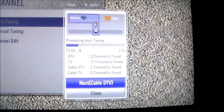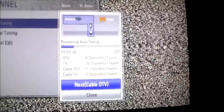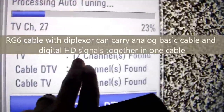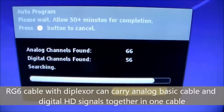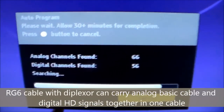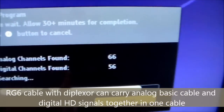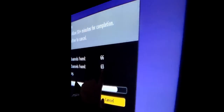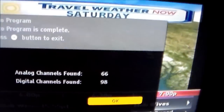Now it's picking up some other channels. Right there we got TV channels — 12 found. This is the other room with the Sony TV. You got analog channels found: 66. Digital channels found: 63. That's pretty cool. Alright, just finished.